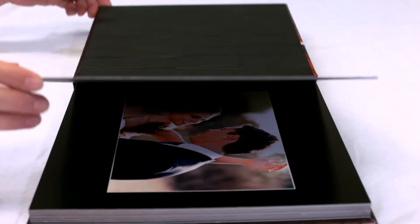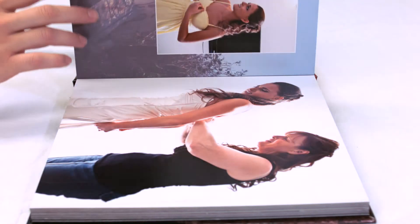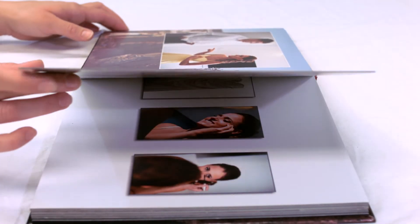Images are printed onto special photographic paper and mounted to cardboard pages that lay flush or flat when you open them. These album pages won't bend or tear and they keep your photos protected for many years to come.